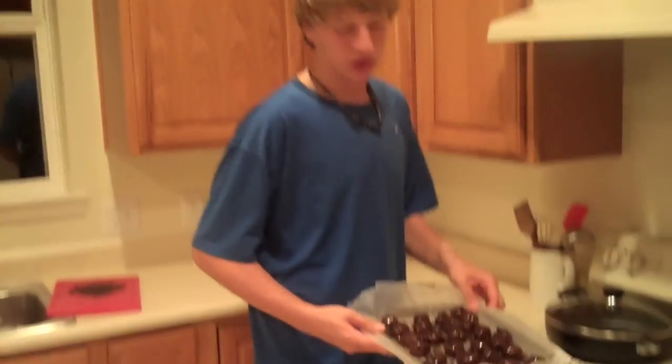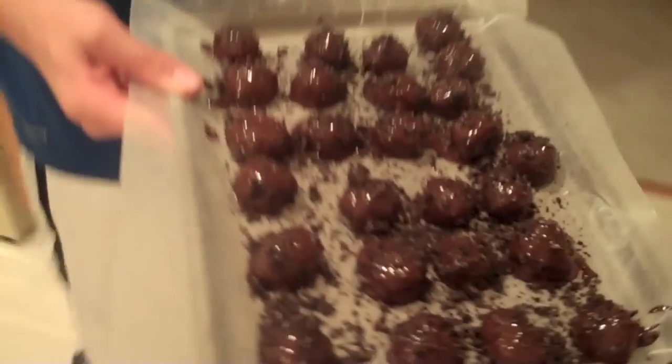All right, I just finished up my Oreo batch, and once you're done you can just set them in the fridge for about an hour, and then after that hour is up you can enjoy your delicious, easy-to-make Oreo and Nutter Butter truffles.